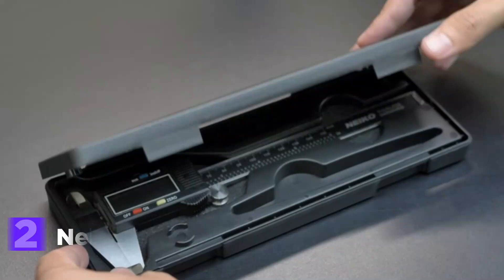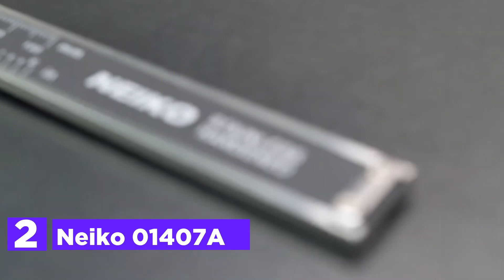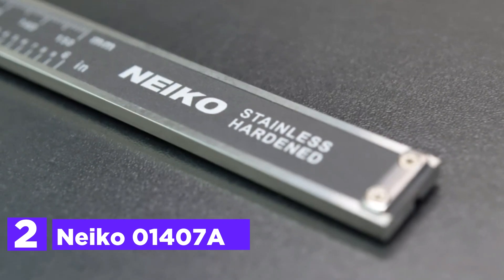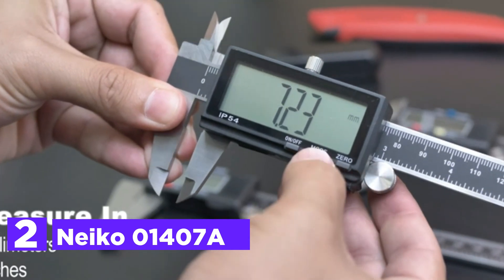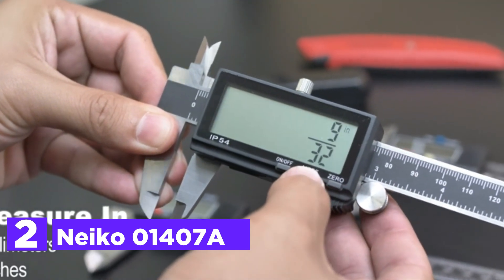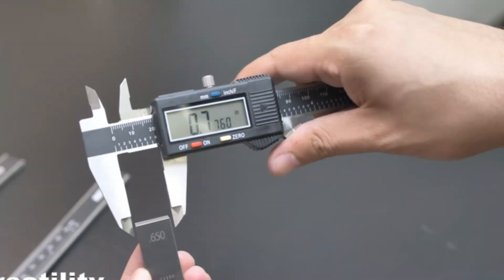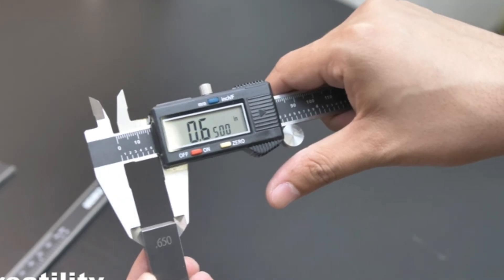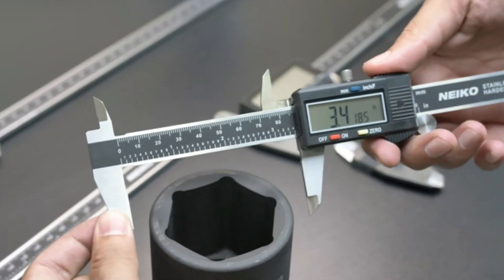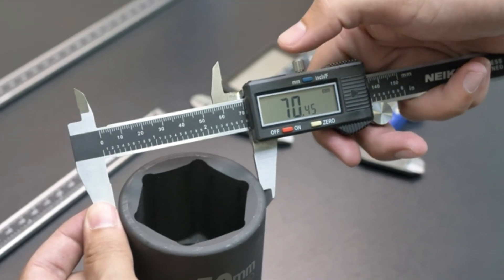Number 2 on our list, the Nyko 01407A. This digital caliper is a versatile measuring tool built for ease of use and accuracy. It features a quick-change button to switch between inches, fractions, and millimeters, eliminating the need for time-consuming conversions. The caliper is built tough with a splash-and-dust-resistant design and a finely polished stainless steel body. A knurled thumb roller and locking screw ensure smooth operation and precise positioning for reliable measurements.